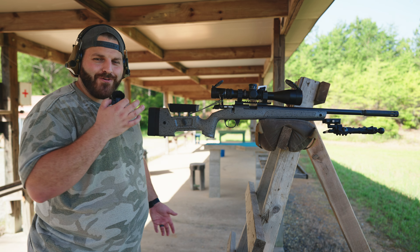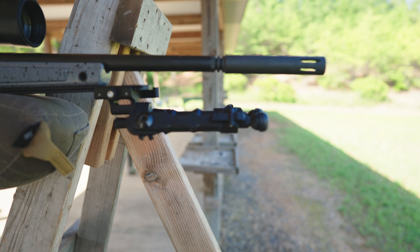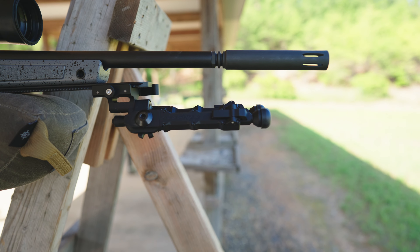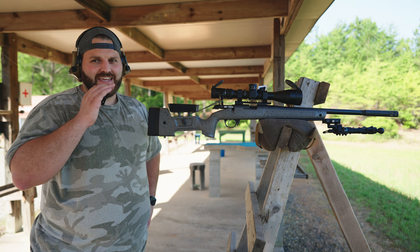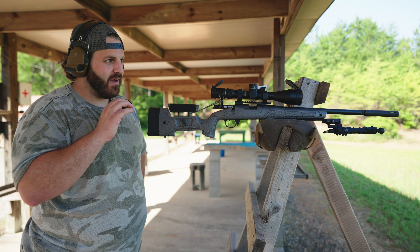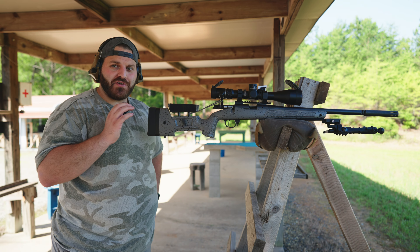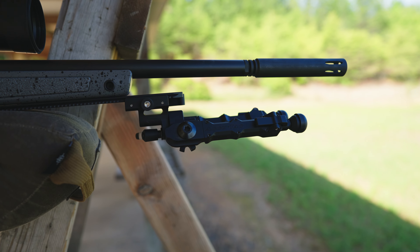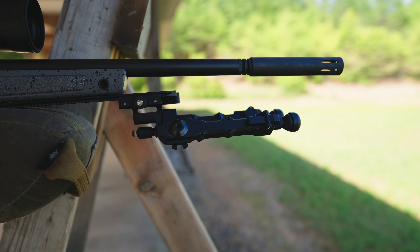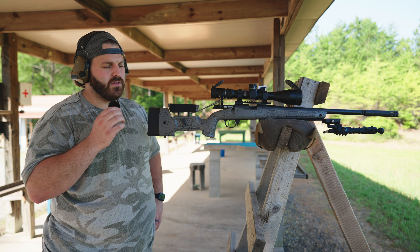We don't have a Caldwell tripod anymore — I was able to pick up an AccuTac. They shipped it pretty quickly even though they said it would take one to three months. This thing is phenomenal. I'll be honest, I was a little concerned about spending that much money on a bipod, but having shot a match with it now, it's worth every penny. I have zero regrets and would buy it again in a heartbeat.